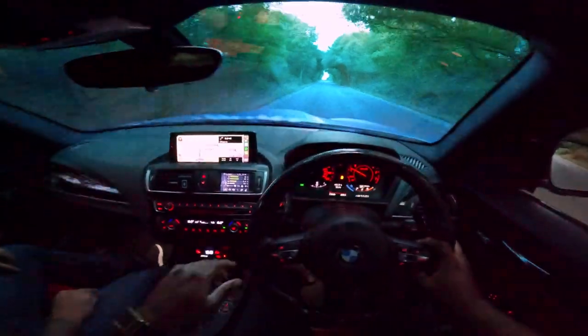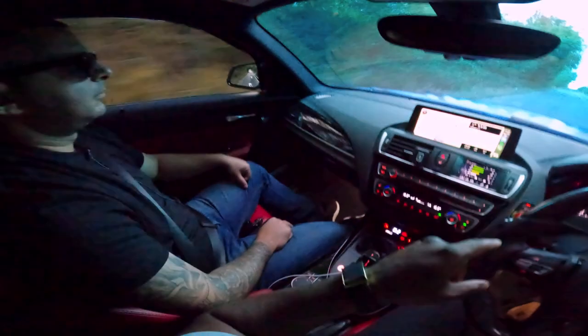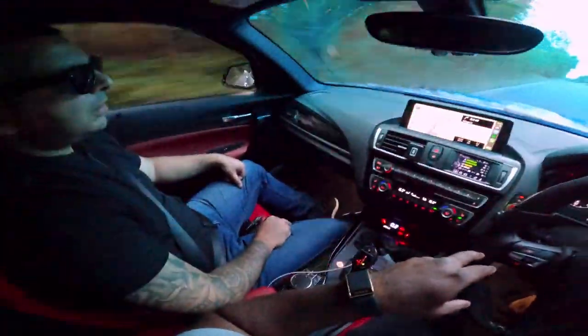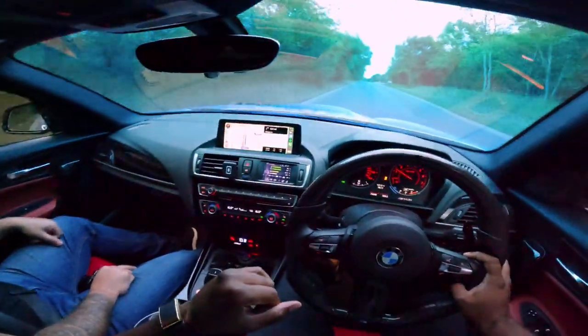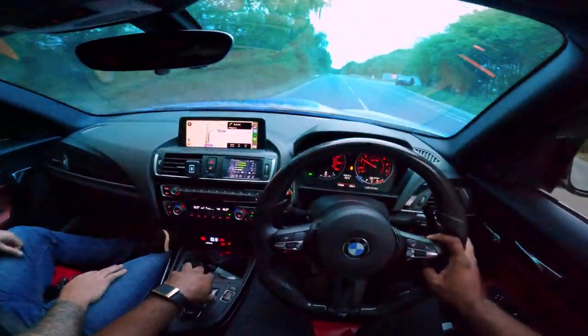I've driven - you guys know how many I've given away - at least five M140s, and this one just feels different. And it's got to be down to the three-way BC Racing coilovers. Yeah, three-way BCs. And the whole car was dialled in by Mark at Williams Performance.